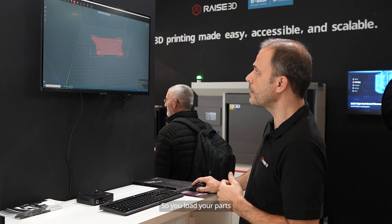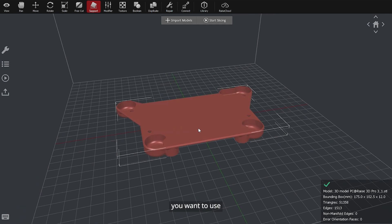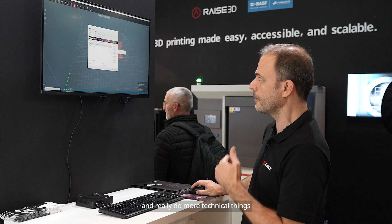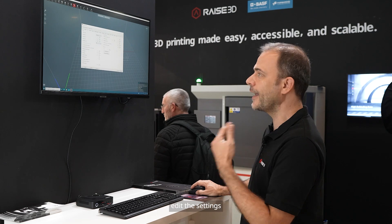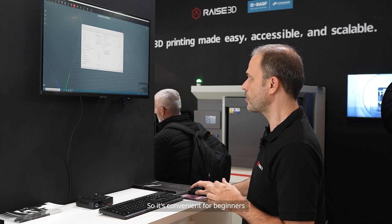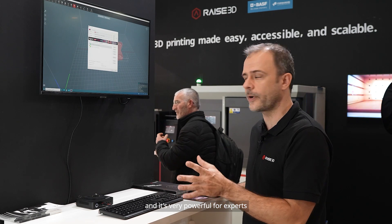You load your parts, you start the slicing, and then you have profiles already depending on the material you want to use. For a beginner, it's very easy — you just slice it and it will work. For experts willing to go beyond and do more technical things, they can of course edit the settings and go to a very detailed level for each parameter. So it's convenient for beginners and very powerful for experts.